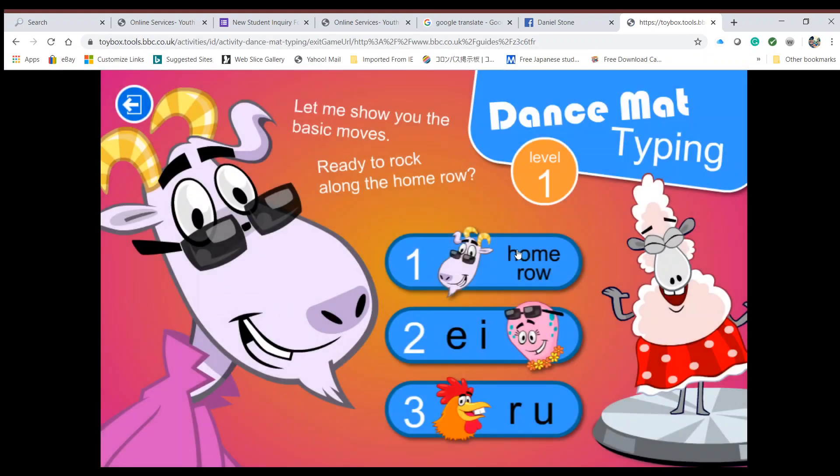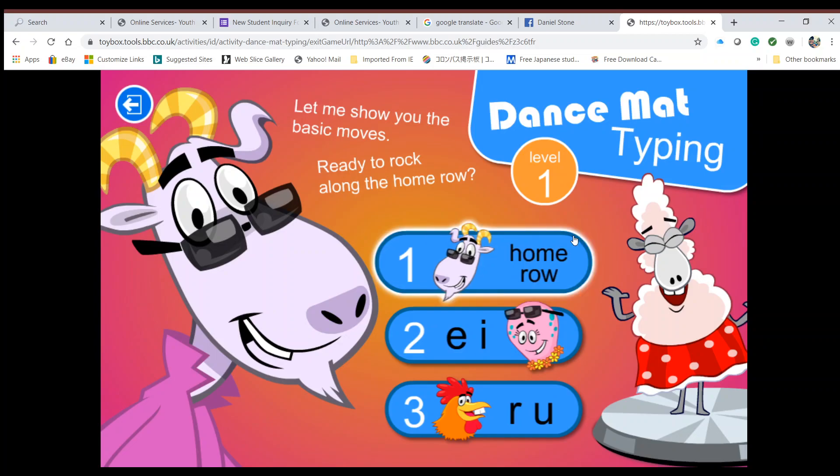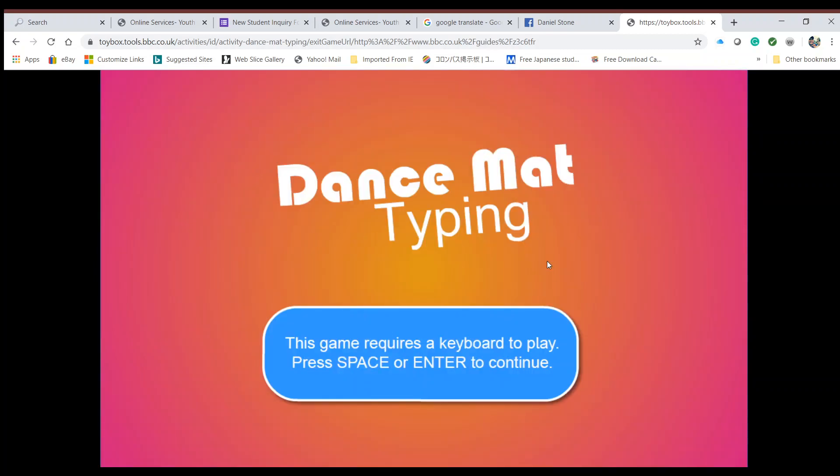So in order to do this, we're going to click and come to Level 1. Let me show you the basic moves — ready to rock, here we go. I'm going to leave the audio on, and hopefully this doesn't interfere with what I'm trying to tell you. We're going to go to the home row level right here.